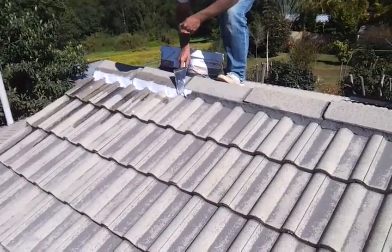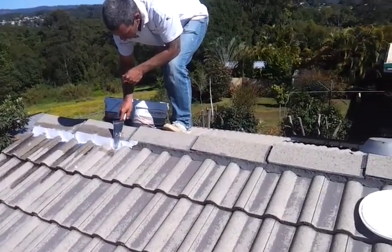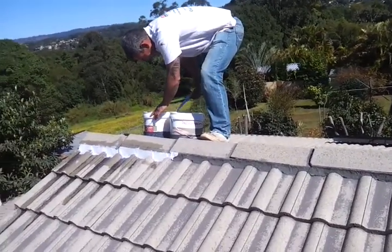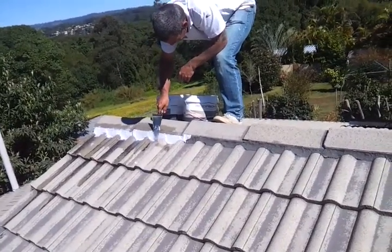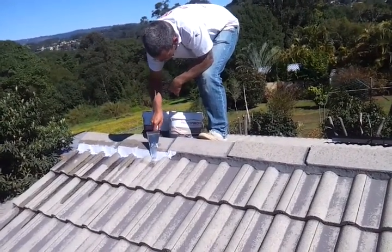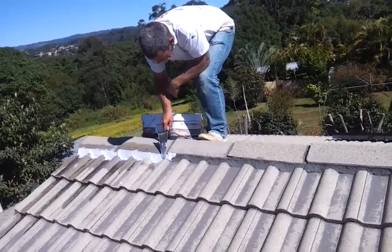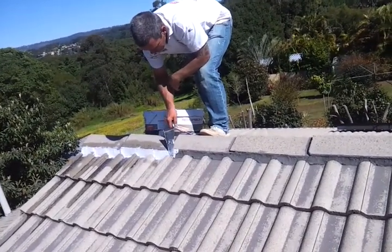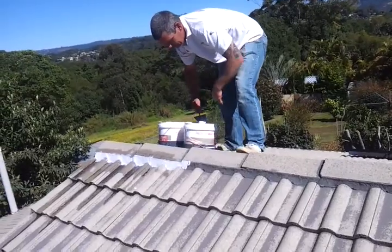Today we're doing a second process of the job, this is the pointing — repairing and repointing all the ridge capping. We're using a flexible pointing material that gives an extremely long life, and this will completely seal the surface of the ridge capping prior to us putting the sealer coat on, which will be the next process.